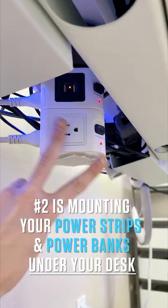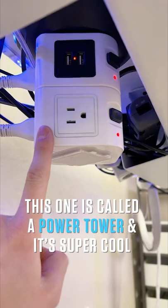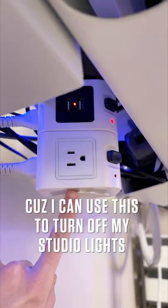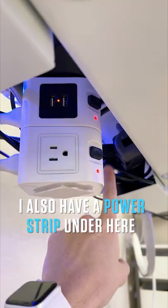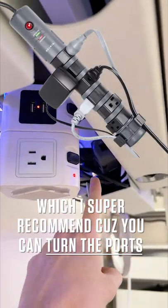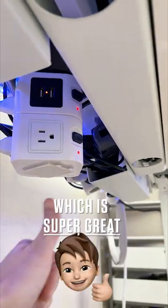Trust me, you will thank me. Number two is mounting your power strips and power banks under your desk. This one's called a power tower and it's super cool because I can use this to turn off my studio lights, or when I go away I can use this to turn off my speaker system. I also have a power strip under here, which I super recommend because you can turn the ports, which is compatible with any kind of power brick.